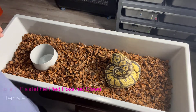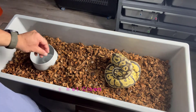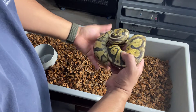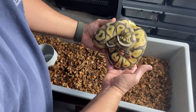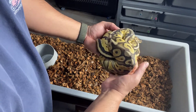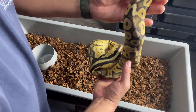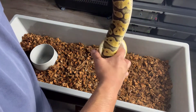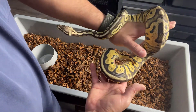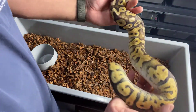Right here I have a Super Pastel, 100% het Pied, 50% het Clown — this is a female. This one's been off feed for a little bit. Need to get her up to size. I was really hoping to have her going this year, but her not eating means she's probably not going to go this year because of it.